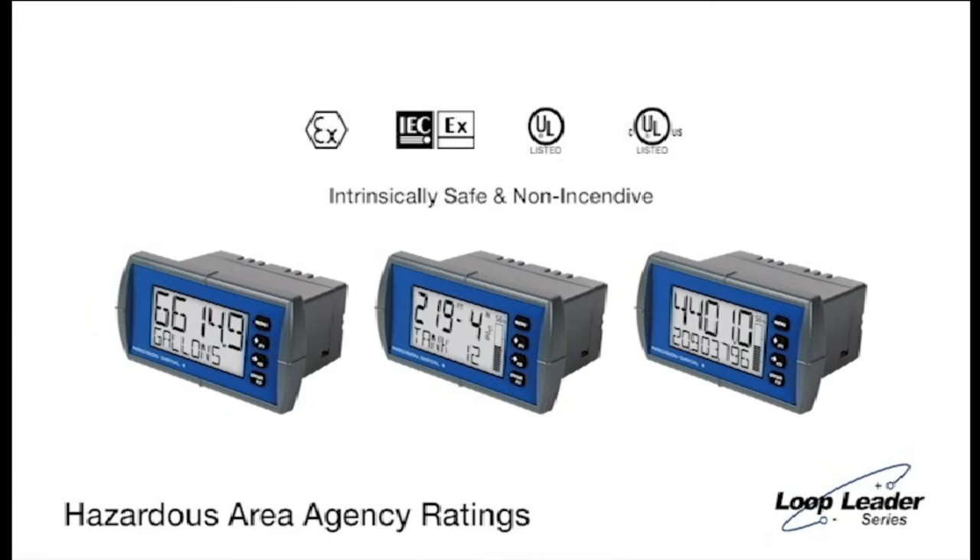Get a more advanced display and control solution with the Loop Leader Series. See what more they have to offer your application at predig.com/loopleader.